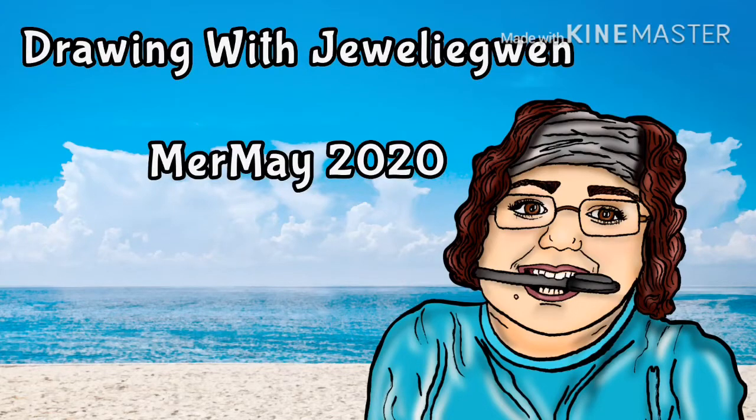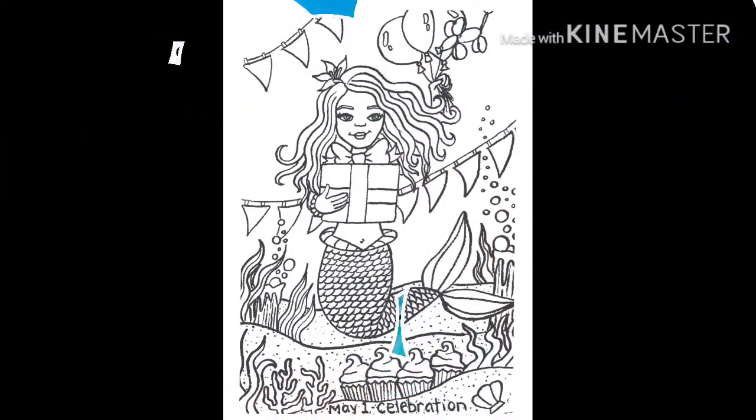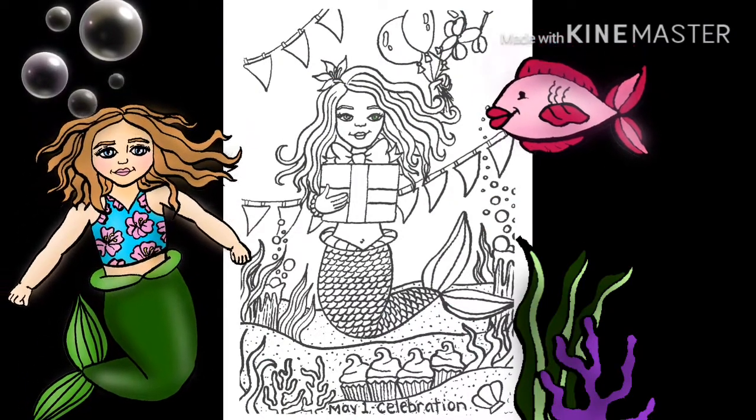Welcome to Drawing with Julie Gwynn. This is day one of Mermaid and the theme is celebration. Alright everybody, let's get started.